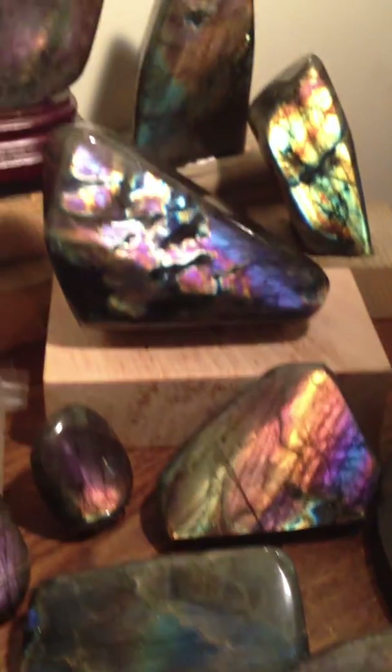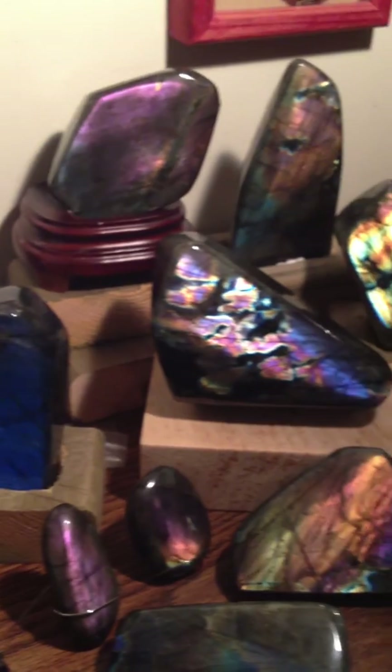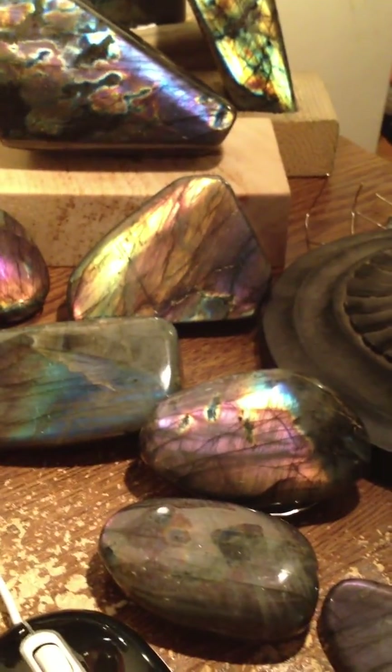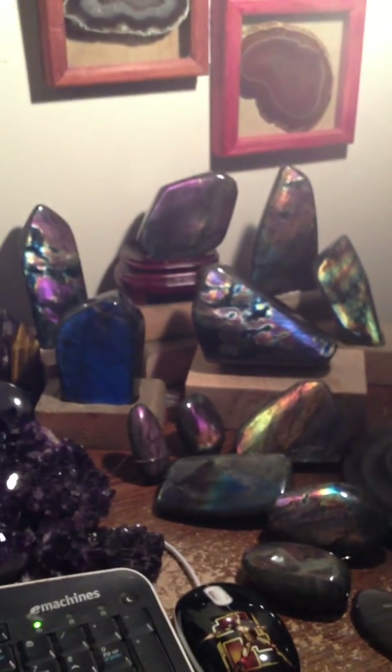Anyway, I hope you guys enjoyed looking at my collection. I'll be back again as soon as I acquire some more items to show you guys. Thank you very much — have a good day.